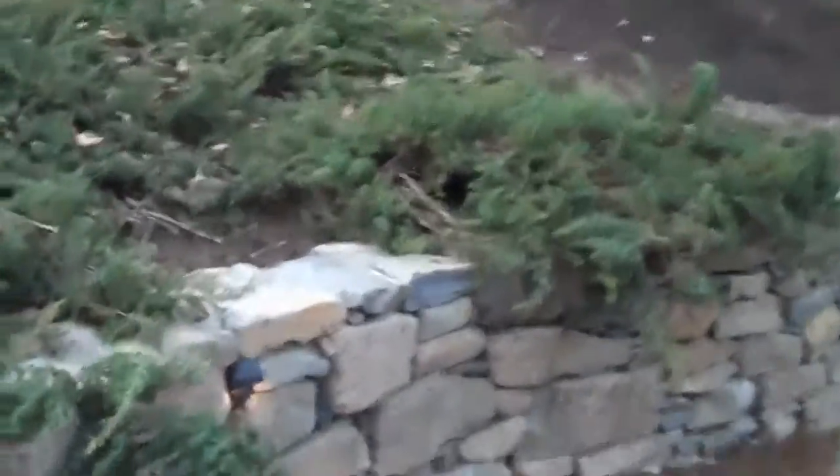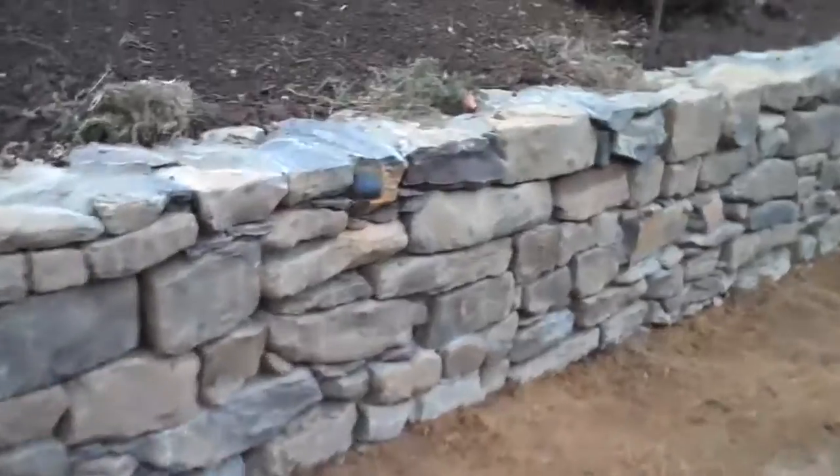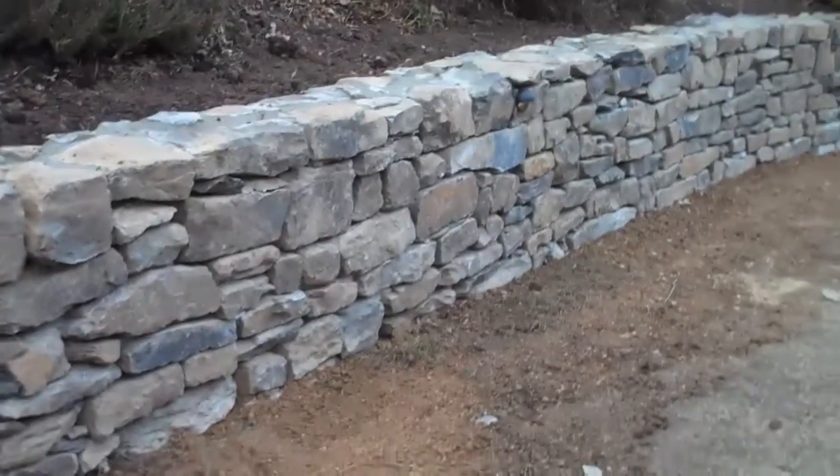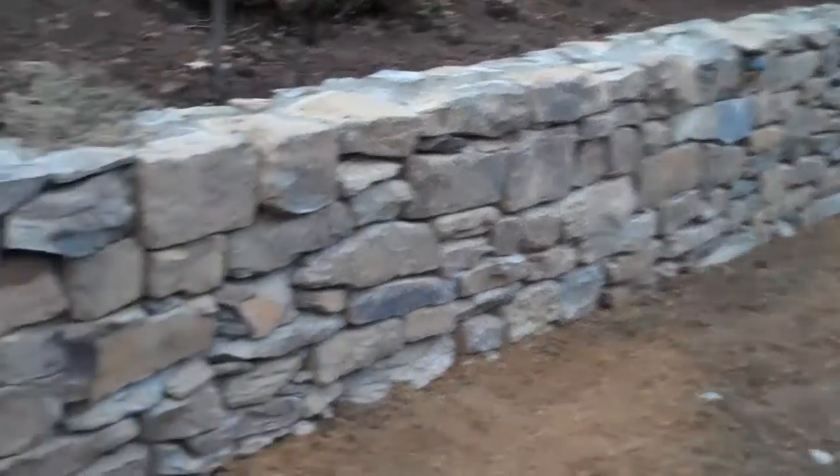Any water that's coming down off this hillside when it rains goes into the pipe and exits out down by the street and goes into the sewer. Just a really nice job. It's a natural PA fieldstone — it's a great way to go if you're looking to get a retaining wall installed.